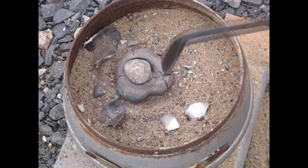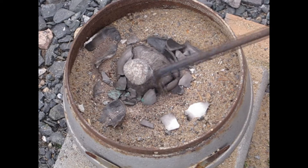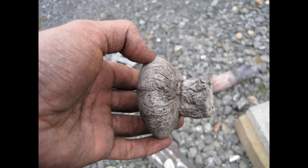The cast was a full success. As you can see, they formed an oxide skin due to the lost foam in the mold.